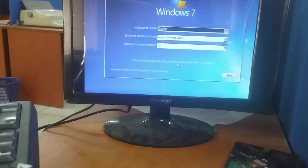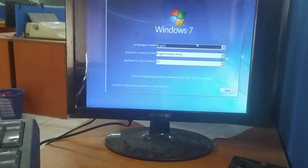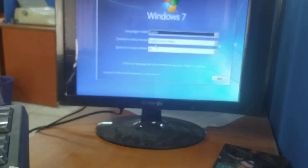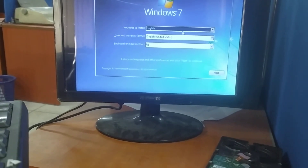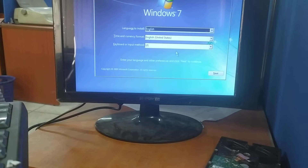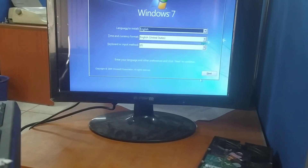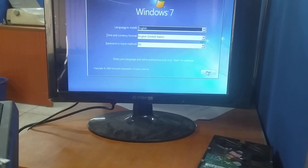We are going to install Windows 7. Use USB to connect. If you have Windows 7, we can connect USB.